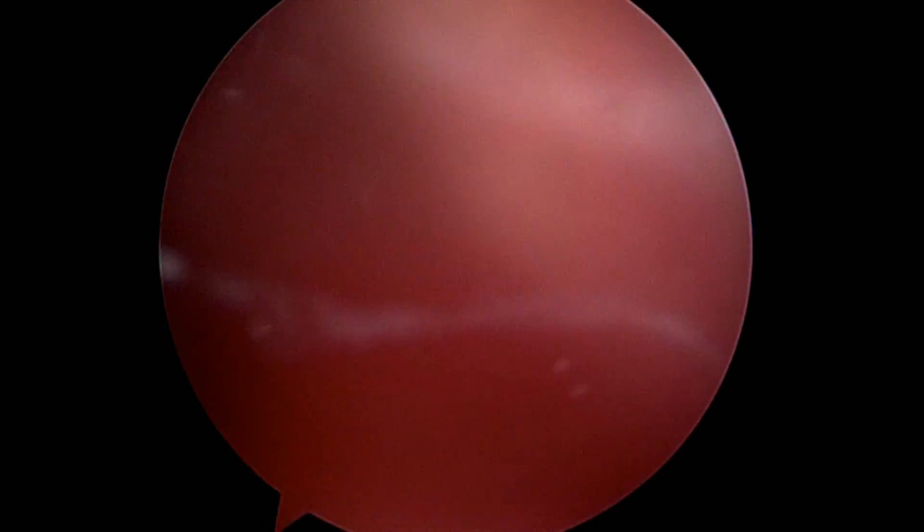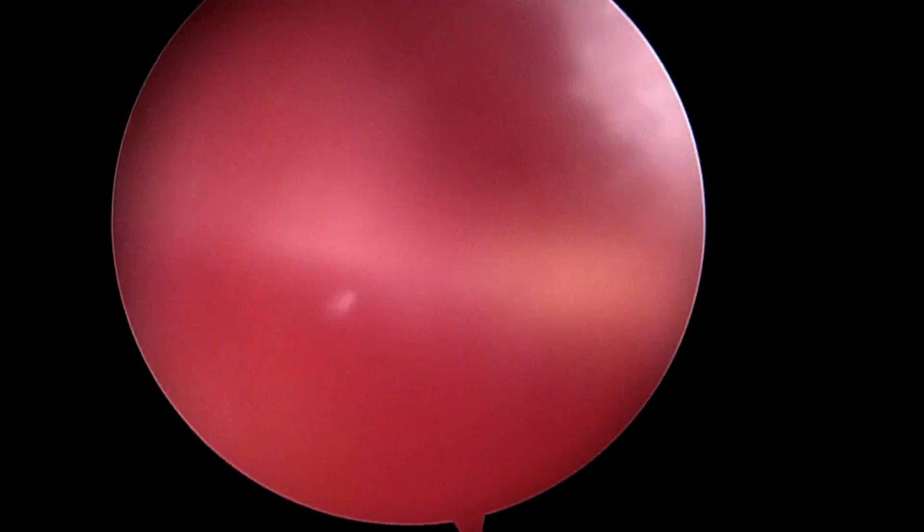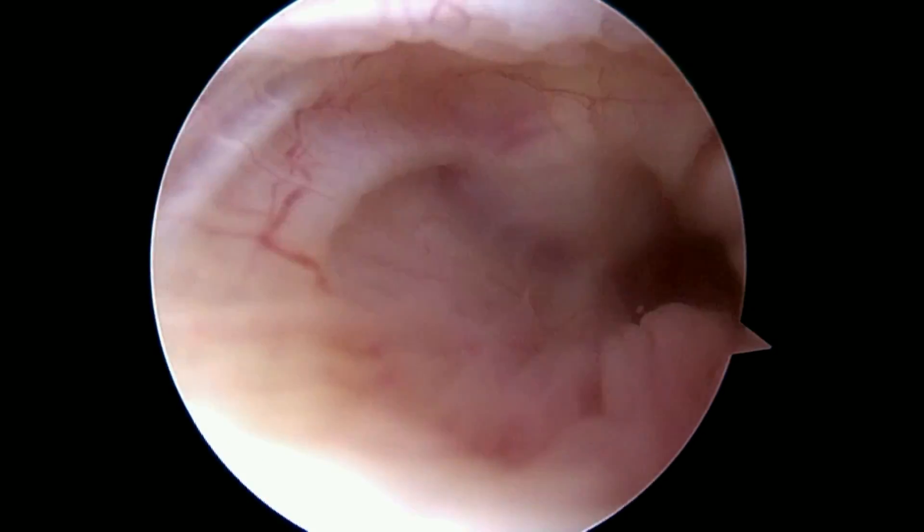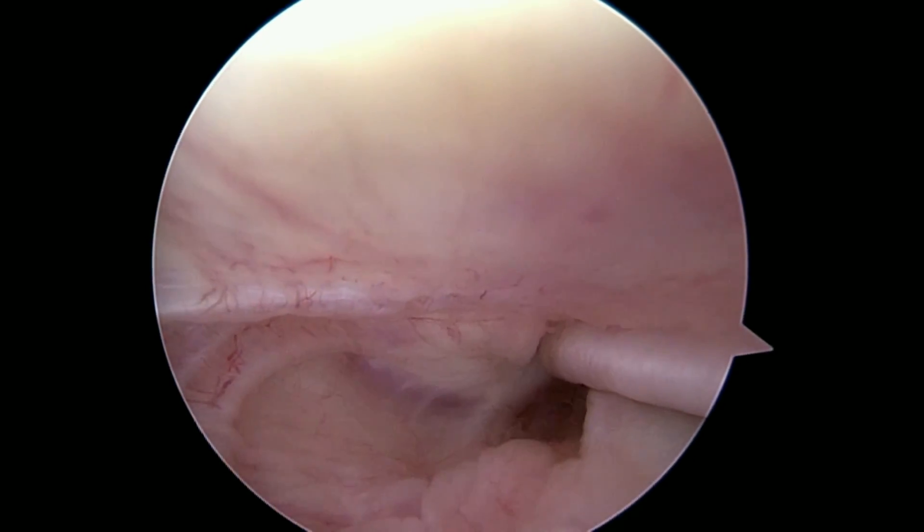If there's anything else interesting on the video to show you, we'll come back up on the video. That's the medial gutter. Otherwise, we'll be done with the arthroscopic portion of the case and we're going to get to work on doing the injection next. This is the lateral gutter that we're looking at way down here, and that looks clear. I just want to make sure to film this. I really hope this does the trick for you. Good luck to you now. Bye-bye.